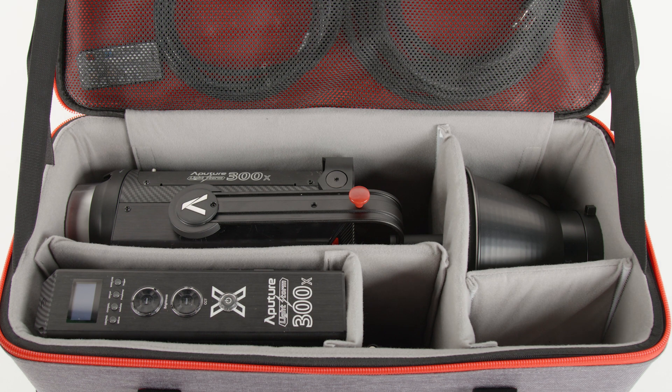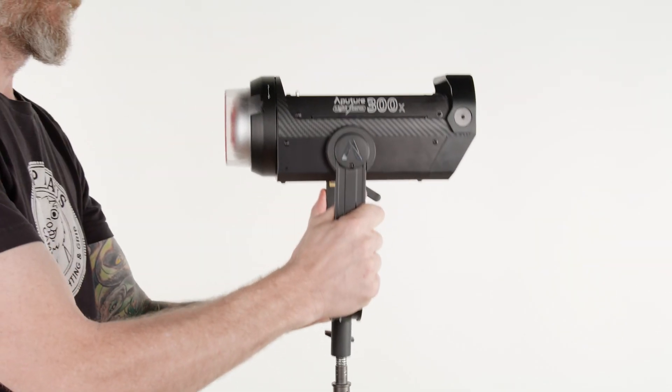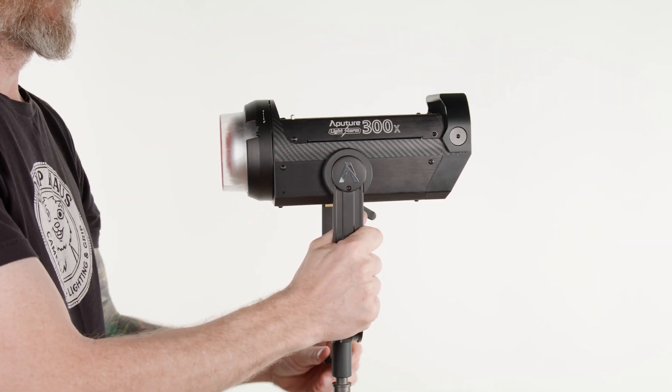We'll start by mounting the head unit on a stand. Our kits come with a lightweight stand, but feel free to use it on any stand, plate, clamp, or adapter with a baby pin.